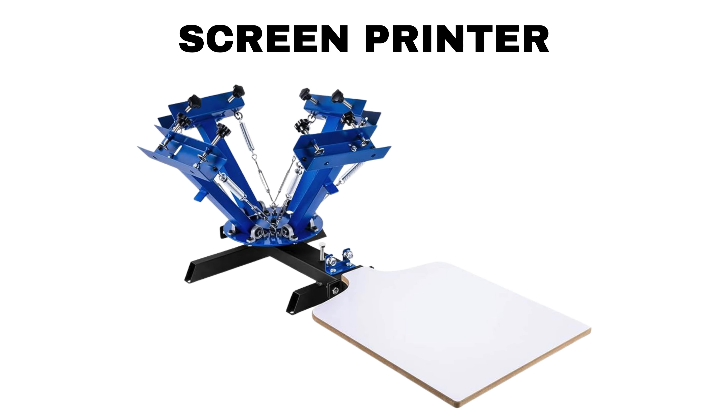Next we have a screen printing machine — a device used for transferring ink onto a substrate such as fabric, paper, or plastic through a mesh screen with stencil designs. It is commonly employed in the production of apparel, posters, and promotional items, allowing for efficient and high-quality mass printing.